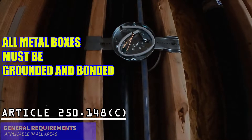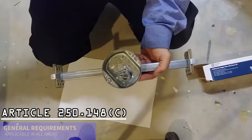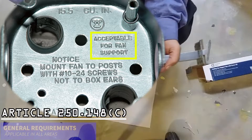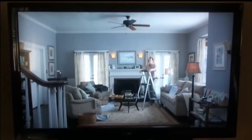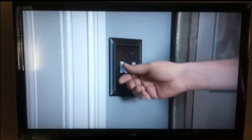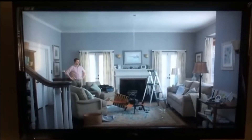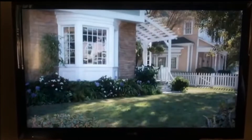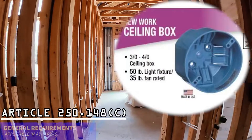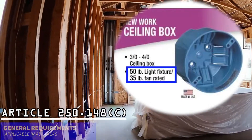Verify that all metal boxes are grounded. Boxes for ceiling paddle fans must be marked by the manufacturer as suitable for ceiling suspended fan support. Be sure to check the outlet box for the maximum weight that can be supported by the outlet.